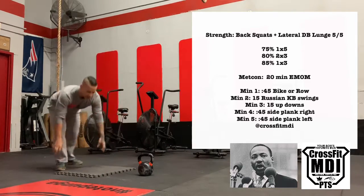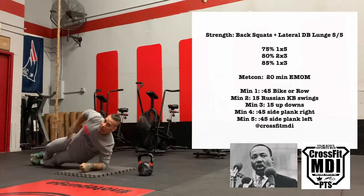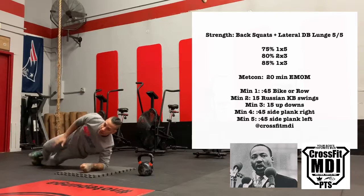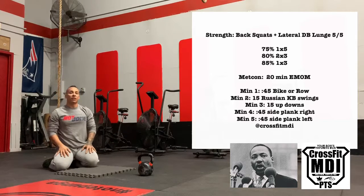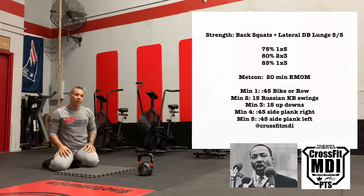Minutes four to five guys are going to be side planks for 45 seconds — just like so. If you want to get a little bit crazy, hands up to the sky, right back down. We hope to see you today guys at CrossFit MDI at Preserving the Sexy Pilots, aka 8 God's Box — your box's favorite box with your coach's favorite coach.